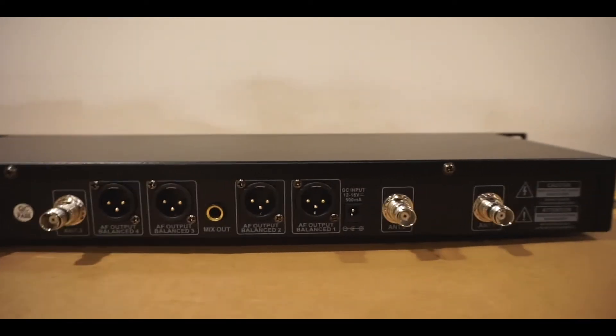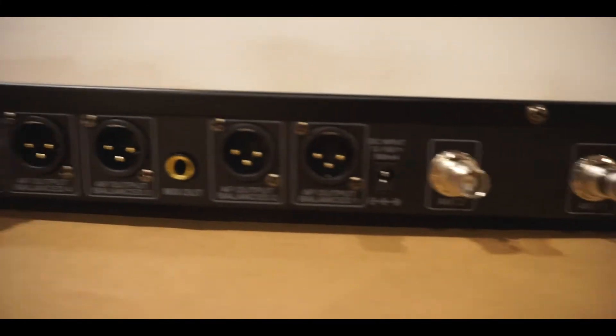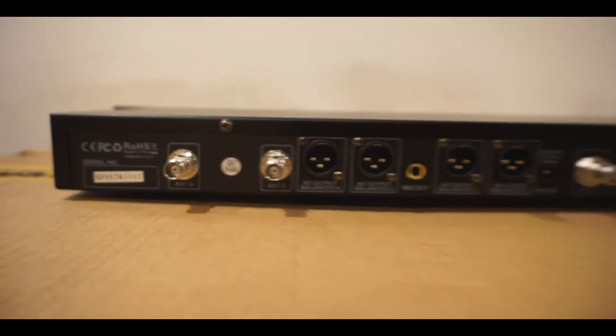When you turn the unit around, that's where you'll plug in the antennas and the power. It will also show an AF output balanced one, two, three, and four, and a mix out.